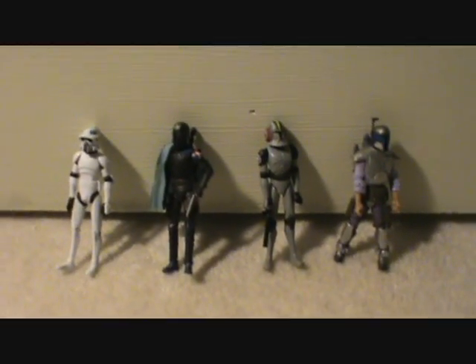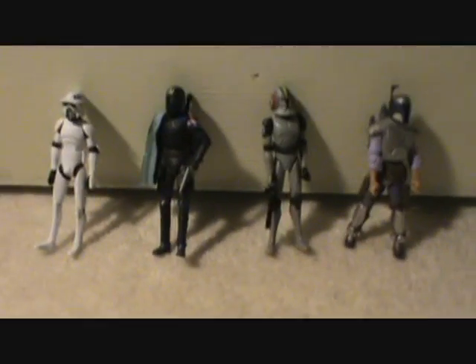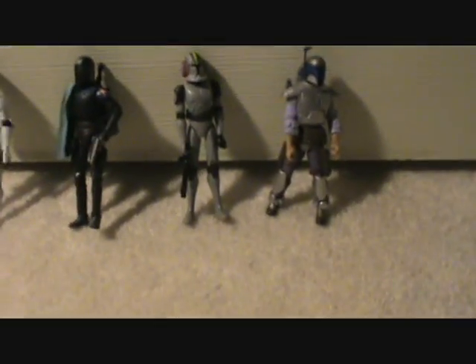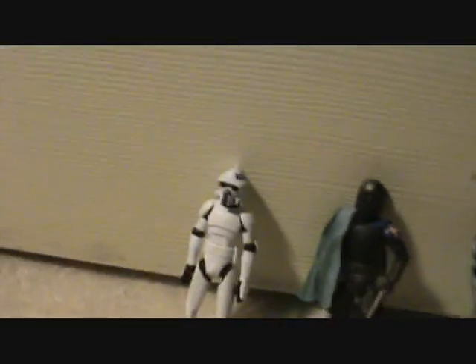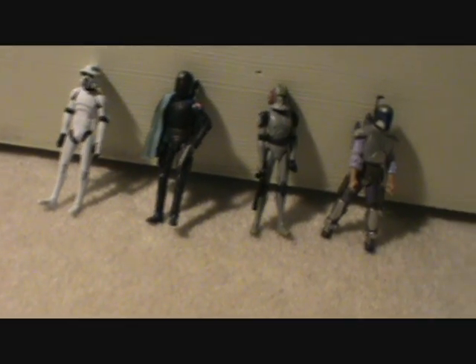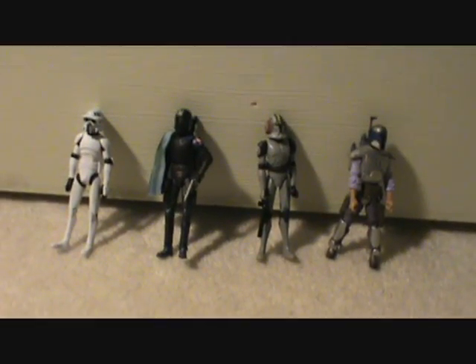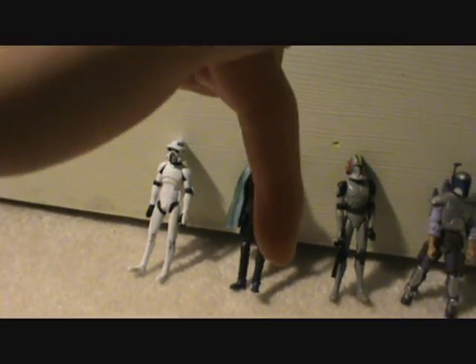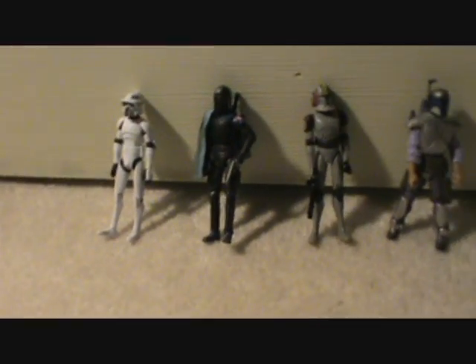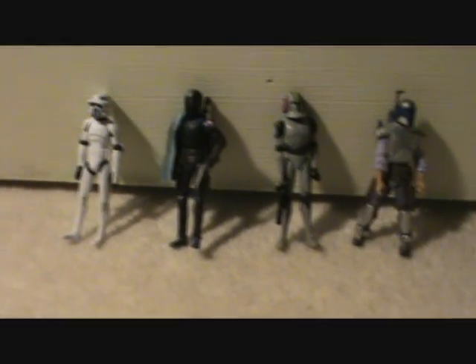Anyway, that's pretty much it. Your choices again: ARF Trooper, Pre-Vizsla, Commander Blackout, and Jango Fett — all really cool. I look forward to reviewing one of them for you. Let the voting begin — comment below with which one you want to see. See you in about a week or so, maybe before. Alright, bye!